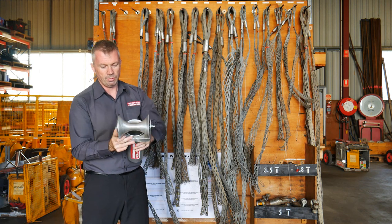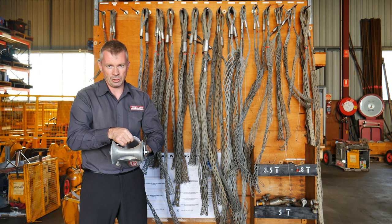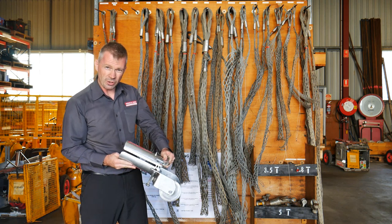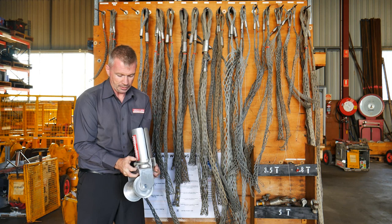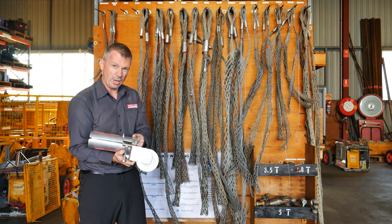At the front end we've got a roller here and then we've got a bell mouth on entry. Slot it inside your conduit, do it up on the bolt until it's nice and tight, and then you're ready to haul cable.